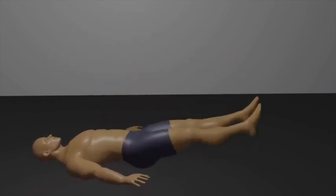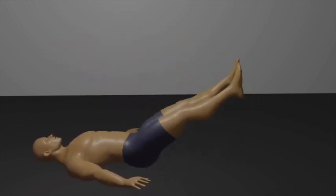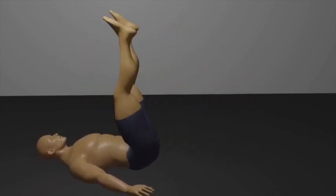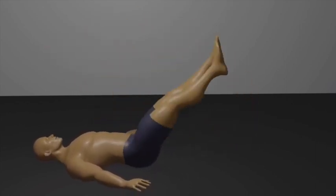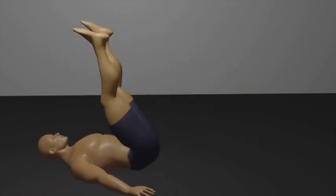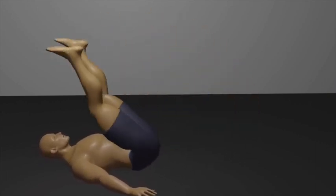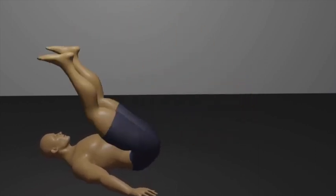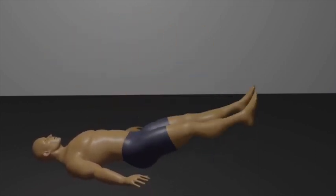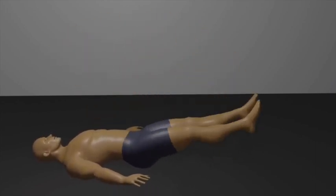Inhale as you lift both legs off the ground simultaneously. Keep your legs straight, but not locked, and raise them as high as you comfortably can. At the top of the movement, pause for a moment and focus on squeezing your lower abdominal muscles. Exhale as you slowly lower your legs back down to the starting position, maintaining control and keeping your lower back pressed against the floor.